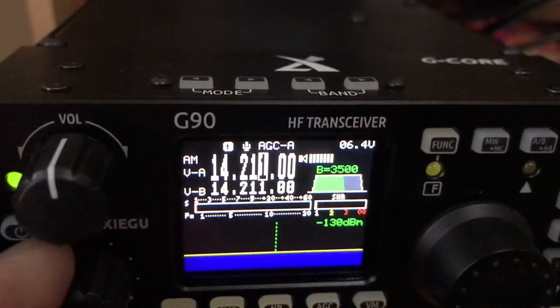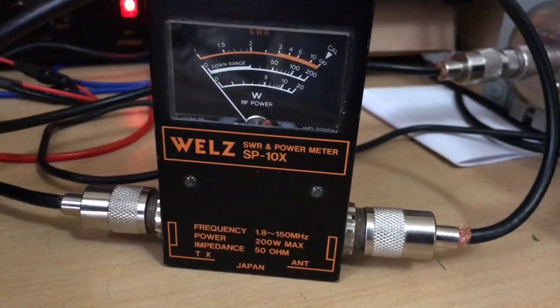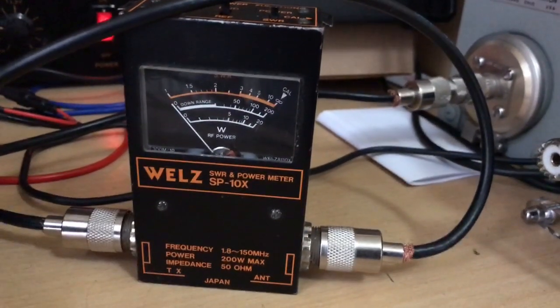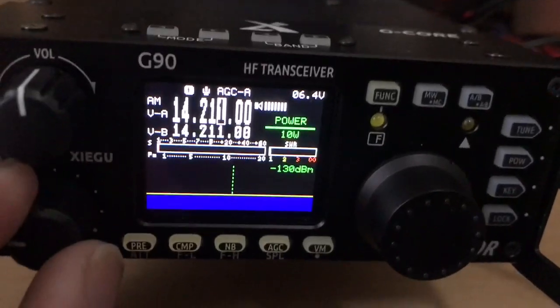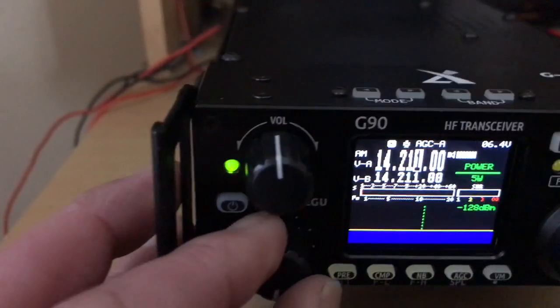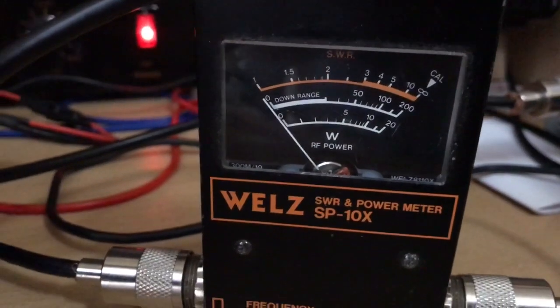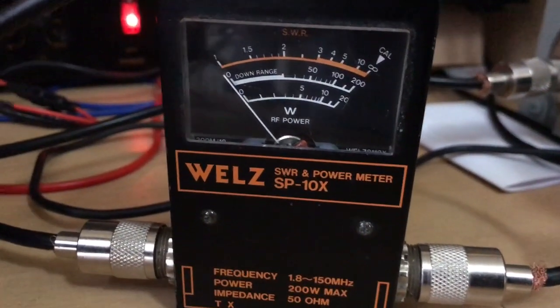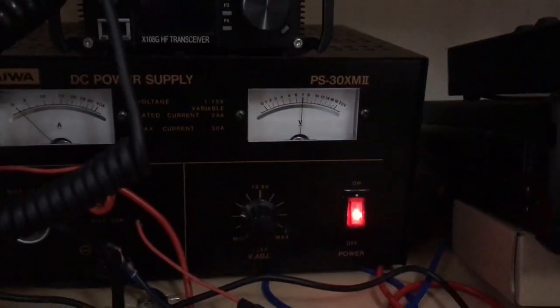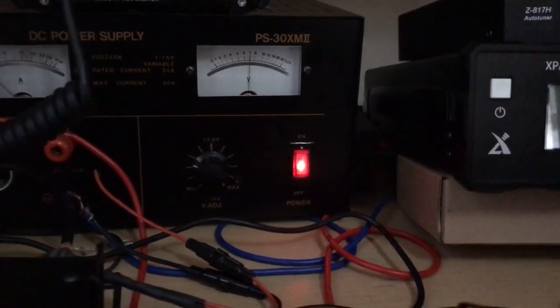Let me just turn the power down on 80-15, let's see — still no output. Let's go down to 10 watt — nope. If I go down to 5 watt — nope. 1 watt — nope. So 8 volts is the minimum voltage before you get no RF at all out of the radio, which is amazing to be honest. That's it, there you go — I hope you enjoyed the video.